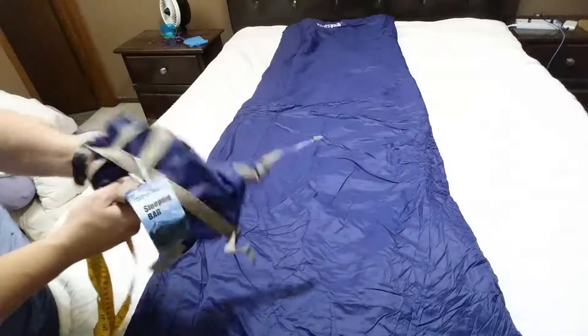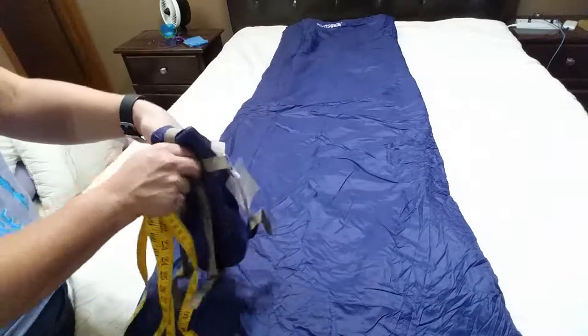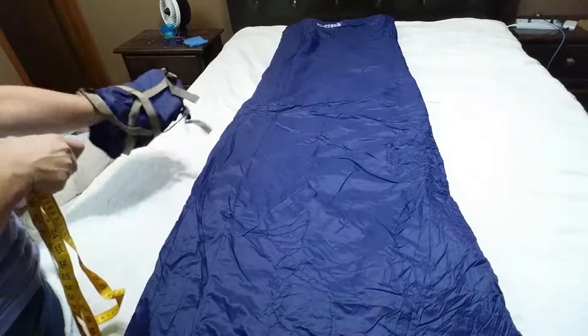What you're looking at here is a very compact, thinner weight camping sleeping bag. It comes in this little tiny bag right here, believe it or not. It does compress down that small.